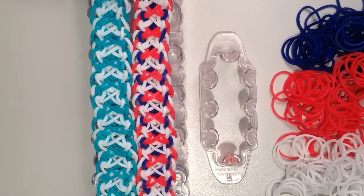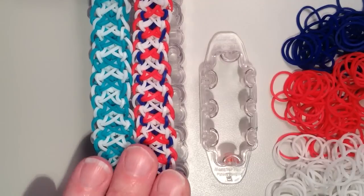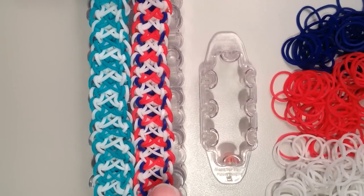Hi, it's JordanTeen1, and today I'll be showing you how to make my new Insight Bracelet. So you can see two examples here, and the one I'm going to be showing today is the red, white, and blue one.